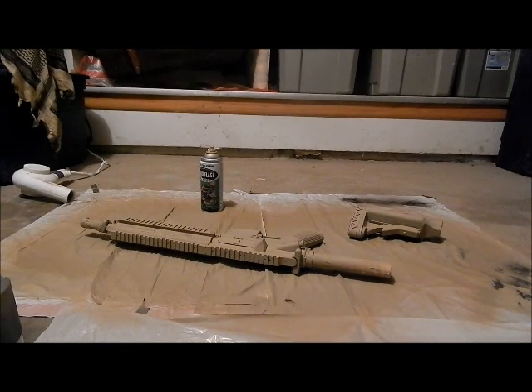Okay guys, this is the digital AOR1 cutout being put on. Watch how I do this.